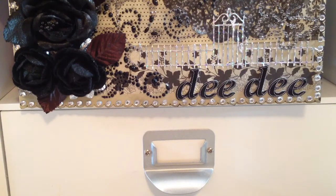Hey everyone, Didi here. Just thought I'd show you a couple of stores that I went to this week. I went to Tuesday Morning and Michaels.